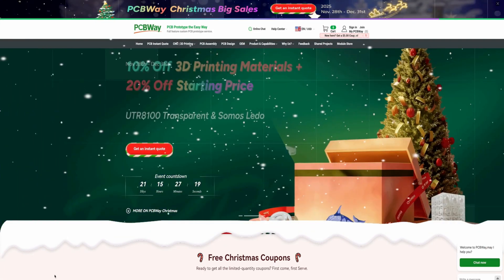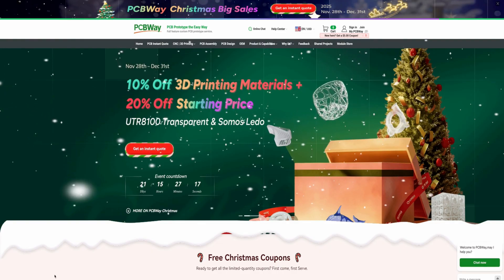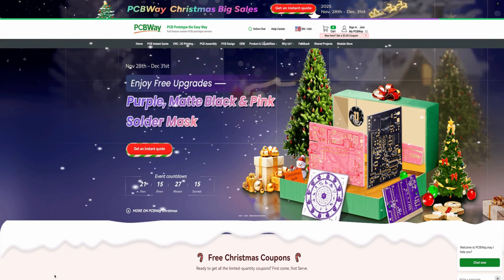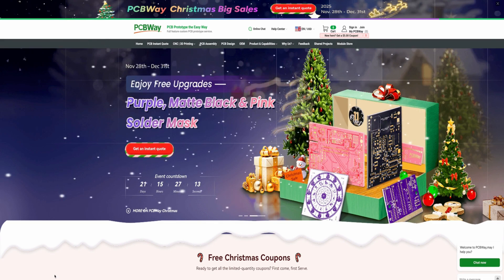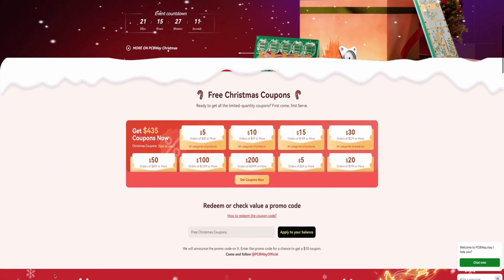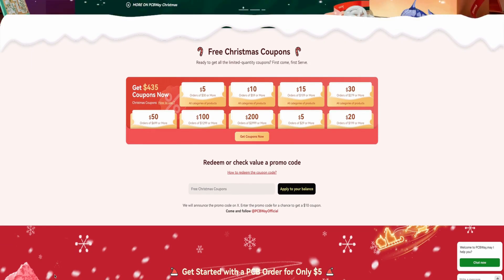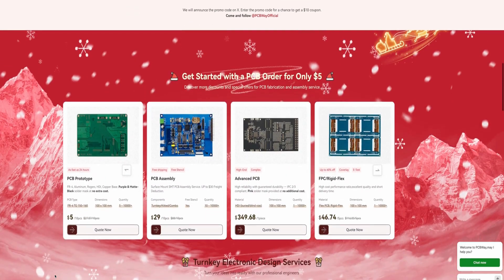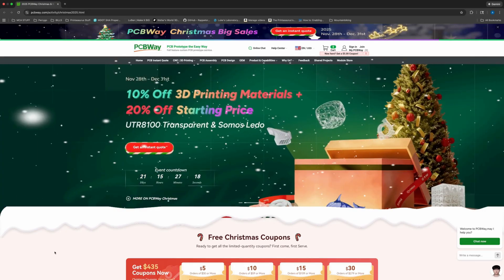Today's video sponsor is PCBWay at PCBWay.com. Jump online and take advantage of their Christmas sales — 10 to 20% off 3D printing and materials. You can also take advantage of purple, matte black, and pink solder masks, plus coupons worth up to $435. And if you need PCBs, PCBWay has you covered. Jump online and take a look at PCBWay.com.